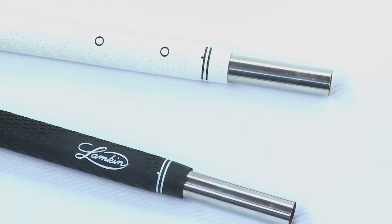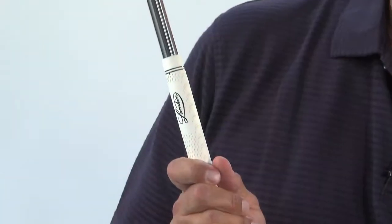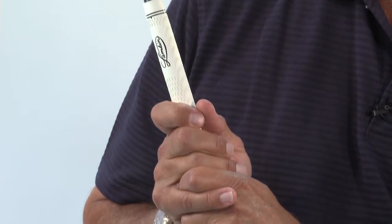Made of Lampkin's proprietary vibration dampening 3-gen material, this tacky grip will protect your hands while providing you with shot feedback and improved scoring opportunities.